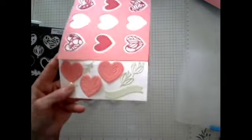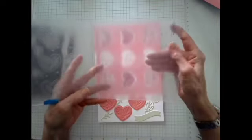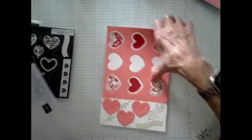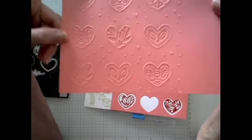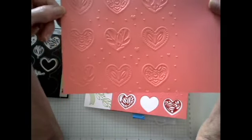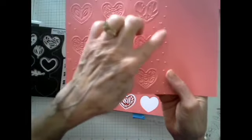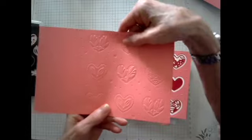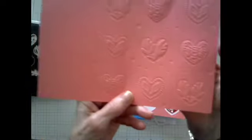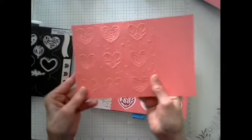This is the most awesome embossing folder I've seen. One side is embossed and the other side is called debossed. When you cut out and run through the embossing folder through the cut-and-emboss machine, you get three of each design plus all these little hearts sprinkled around. So you can just cut this and use it as is. They are just as pretty on the debossed side, so you have a struggle deciding which one you like best.